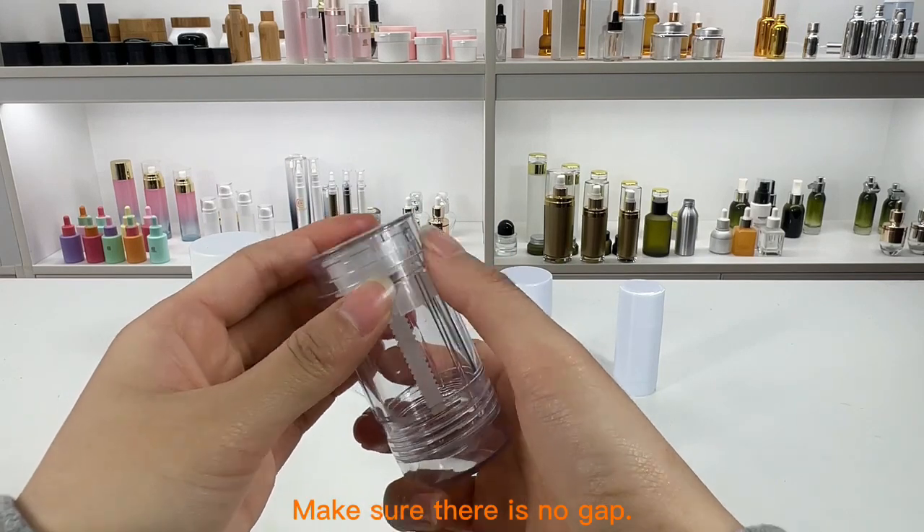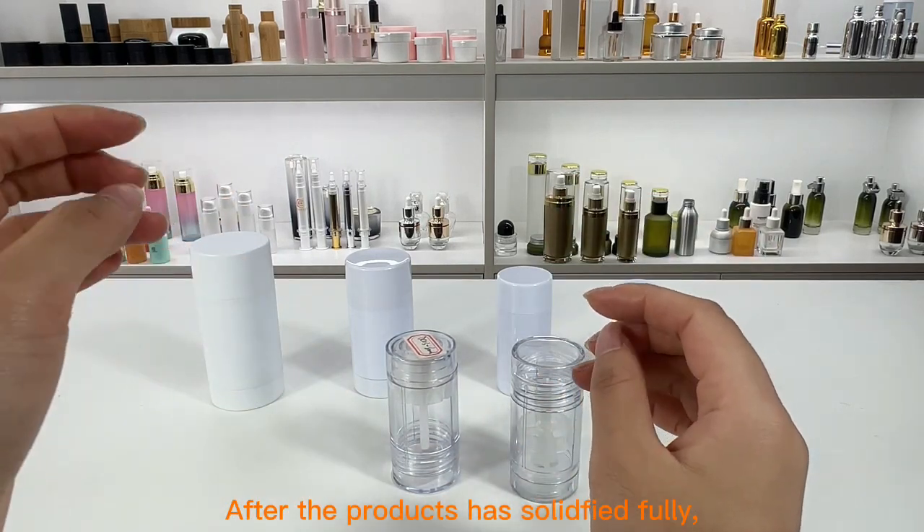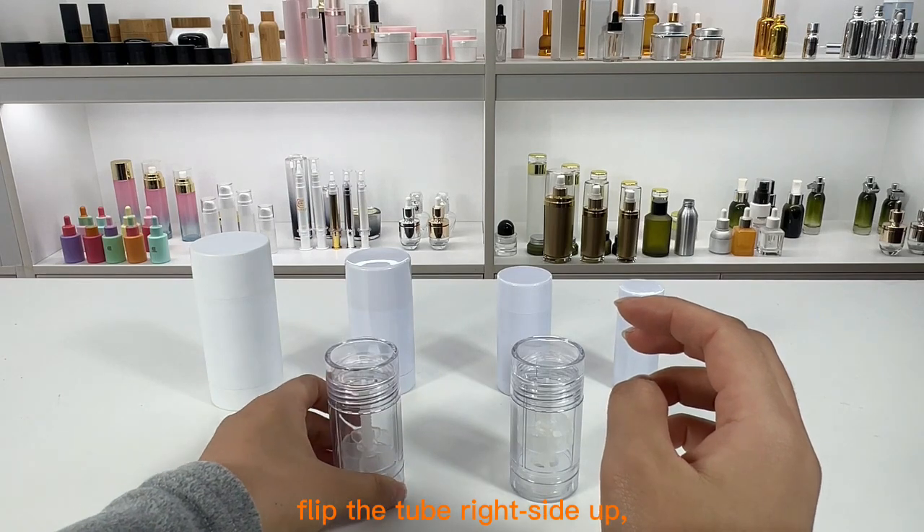Make sure there is no gap. After the product has solidified fully, flip the tube right side up.